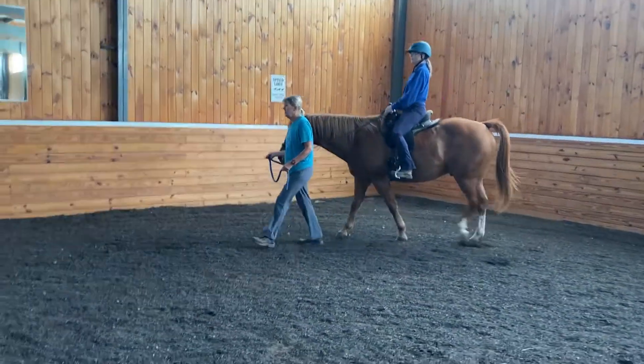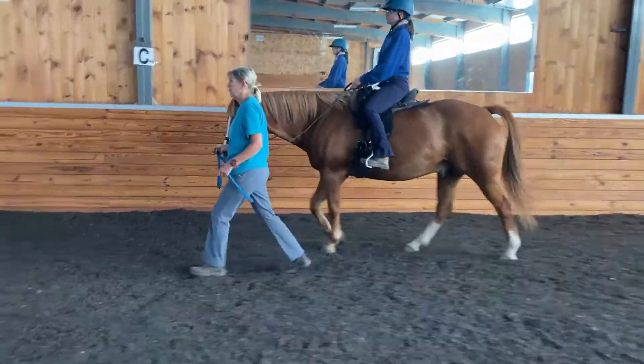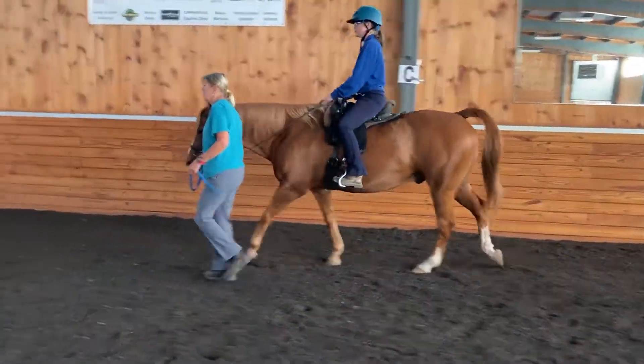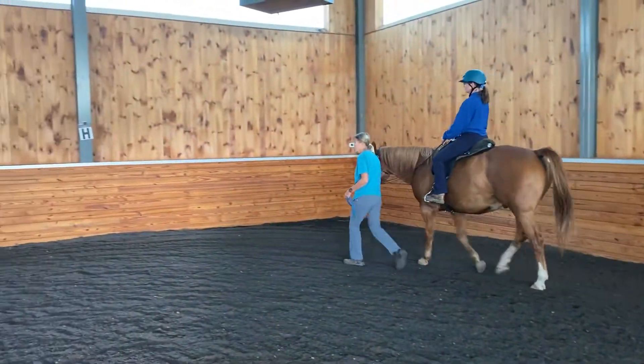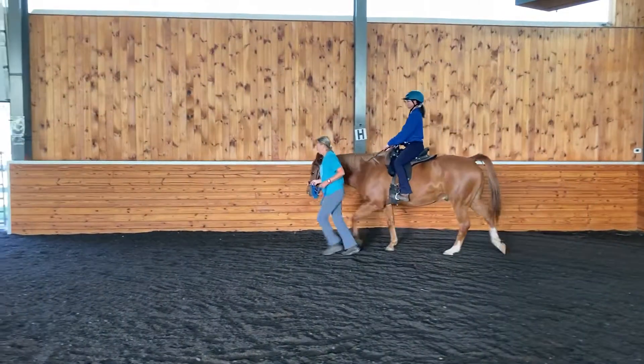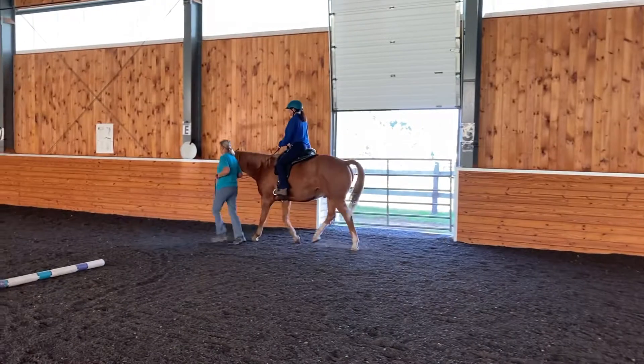If she were preparing for a trot transition — which we're going to do, Betsy — she would start to pick up her walk a little bit. That is a signal to the horse that we're going to be transitioning to a faster gait. And then she can go ahead and pick up that trot at between H and S, and down to a walk.